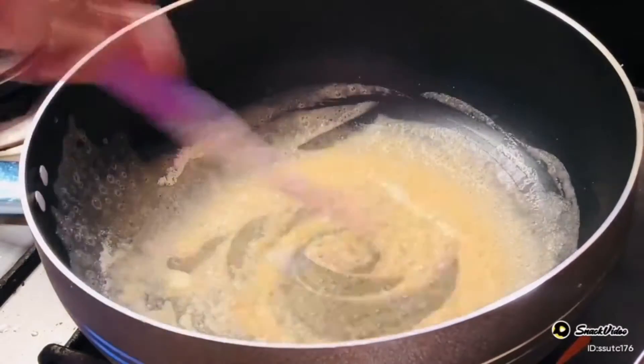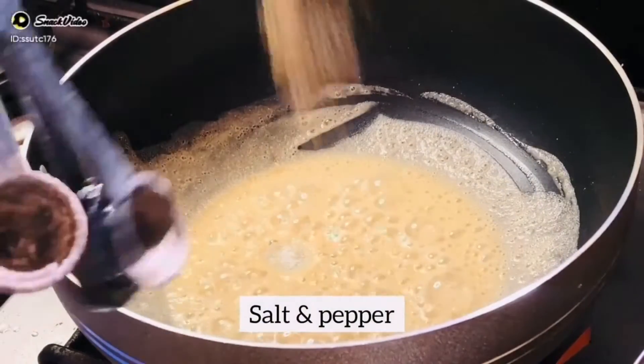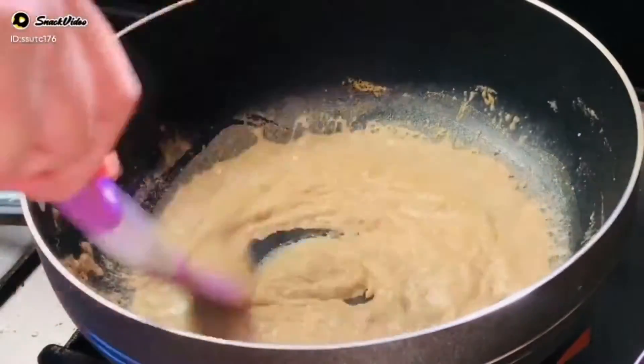We have made butter for white sauce — 2 tablespoons of butter. Then I added salt and pepper.